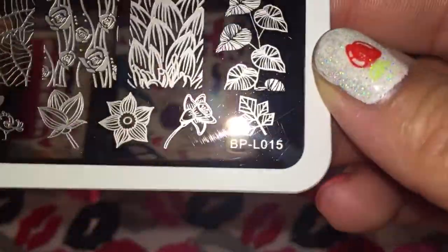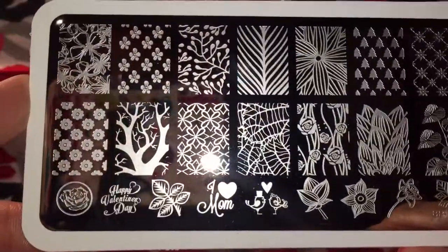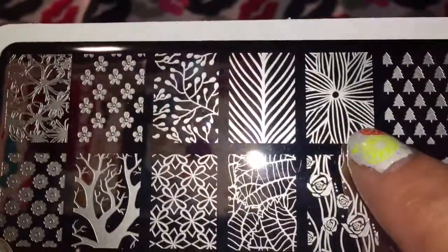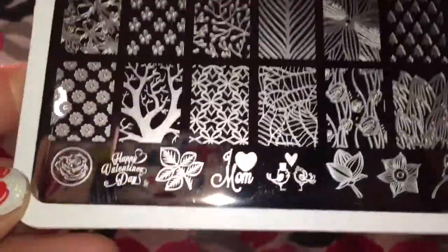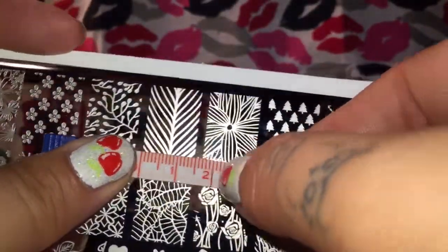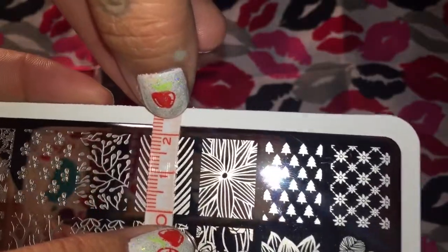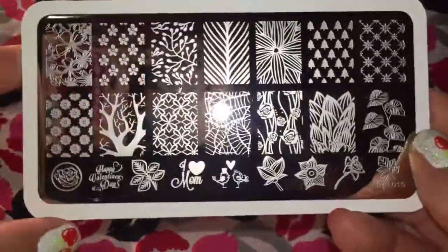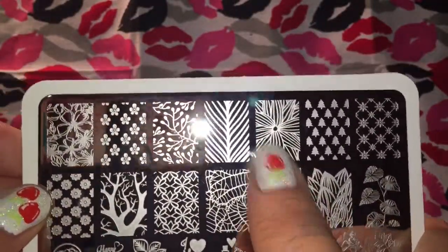Next we have BPL-15, and this is a leafy plate, although it does still have some floral. It's got these roses here, and then it's got this flower right here, and these kind of artistic flowers, and then these really pretty flowers here. It's also got some really interesting things along the bottom. To measure one of the full nail designs, it is 15 millimeters by 20 — so they are quite large, but they could be shrunken.